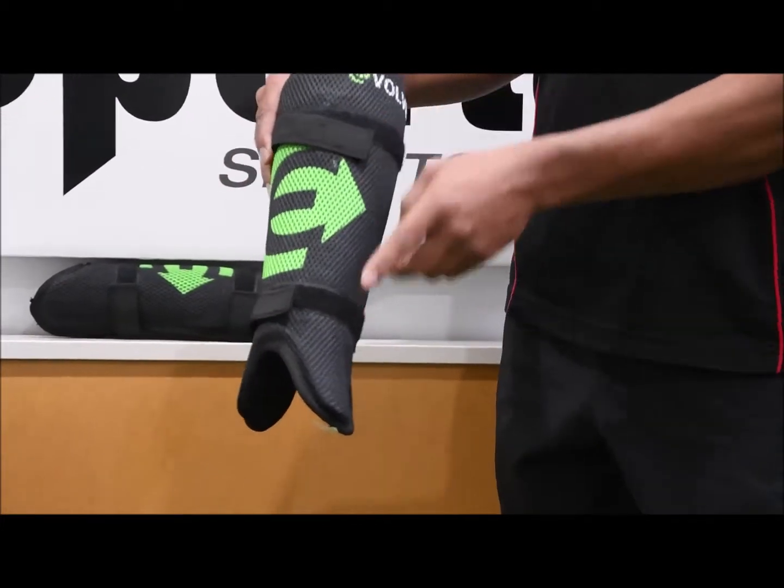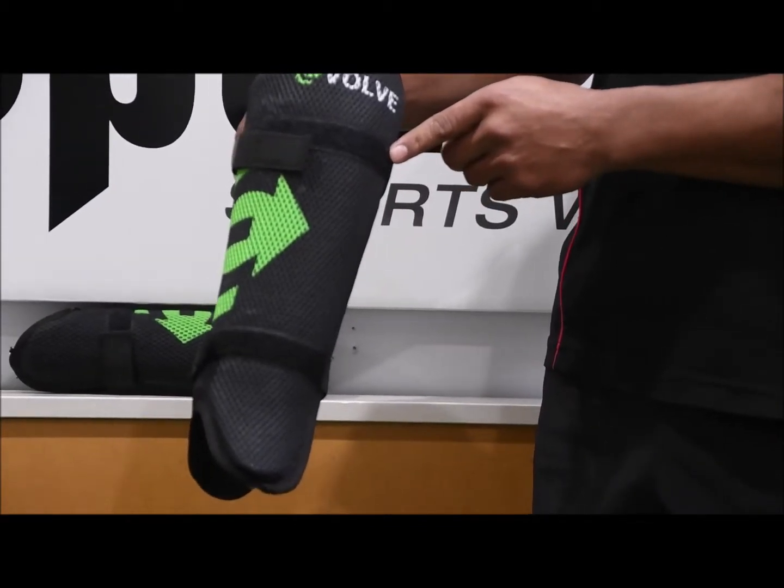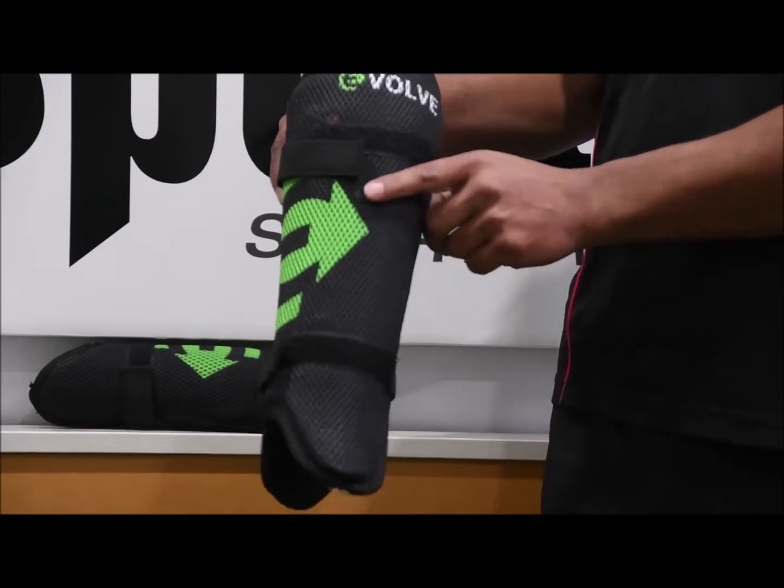In terms of the shimpad itself, you've got two nice straps there, which are quite wide. It also comes across all the way here, so you can get some nice fitting there as well. You've got the mesh as well to stop it from slipping down with your sock.